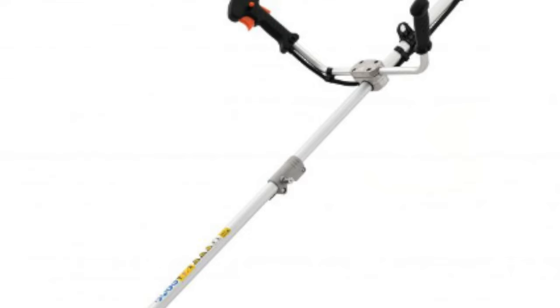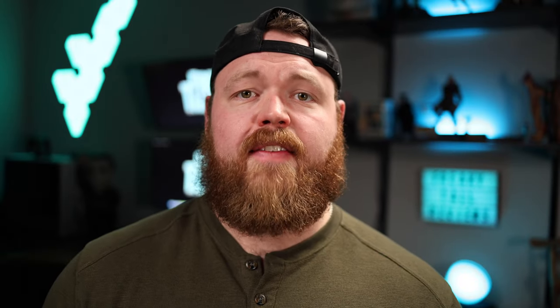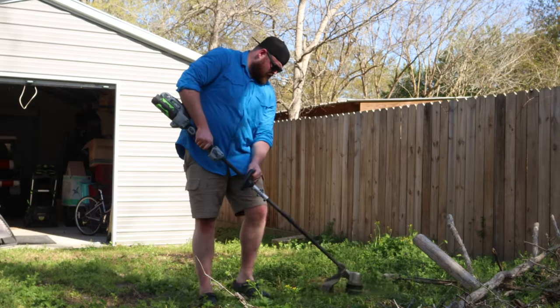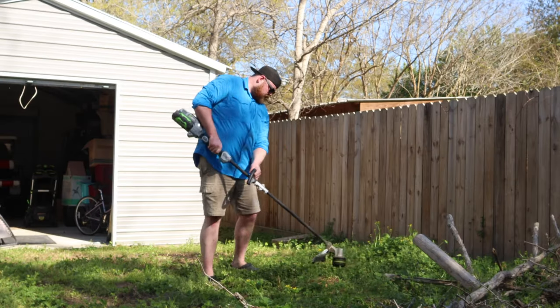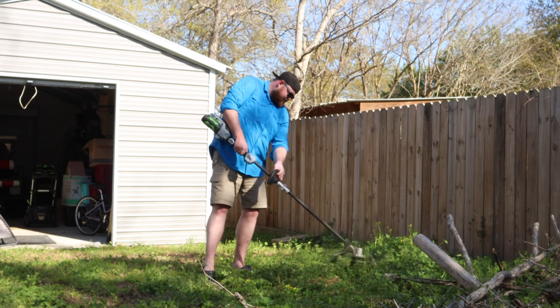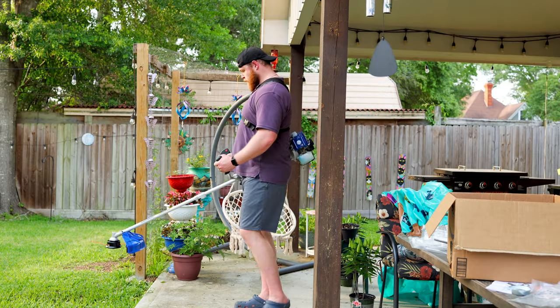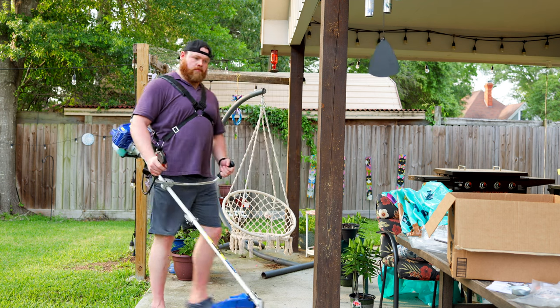Now the immediate thing that caught my attention from a tall person's perspective was the two upright handles with an upright throttle. What I disliked so much about the Ego Straight Shaft weed eater was how the battery rested against your forearm while you were using it. And because of how you had to hold it, it made it very uncomfortable. And also in order to get a good cutting angle, you had to have kind of a weird lean to your body. The Wild Badger trimmer is nice because you hold both handles while using it and allows you to stand up straight with no leaning to one side.